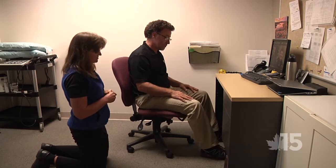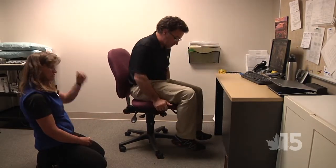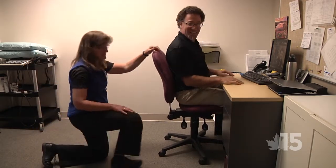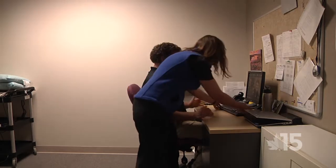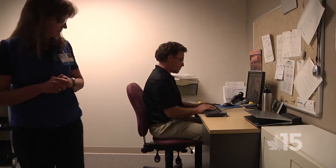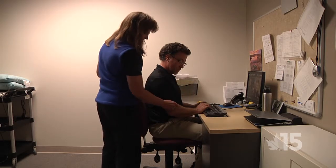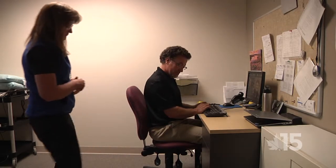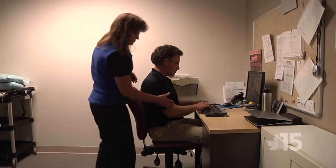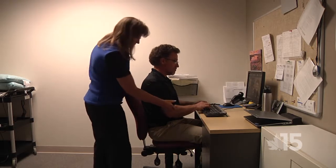Now we're going to adjust Moretti to his workstation. Stand up — we're going to raise the chair all the way up. Have a seat and scoop into the desk. He already told us he can't touch the floor, but we'll address that in a few moments. When sitting, he wants his elbows at 90 degrees. Place your hands over your keyboard. Right now his forearm slants down a little, meaning he's not at 90 degrees. I'm going to lower him just a bit — now his arms look more level.